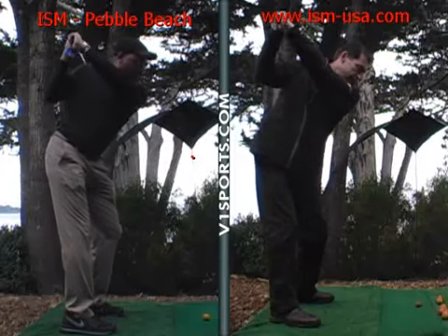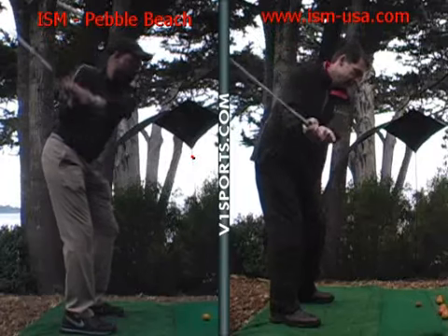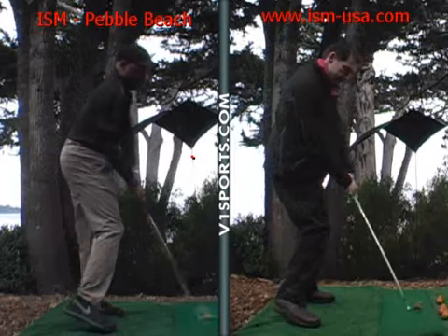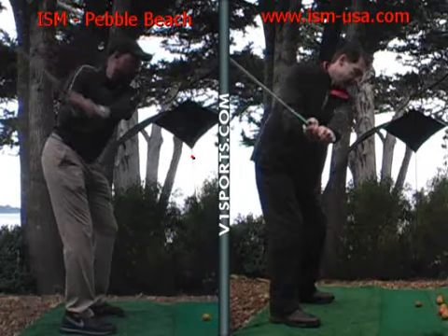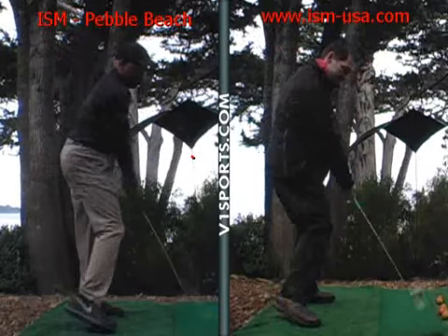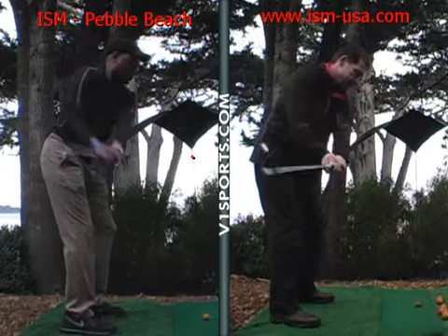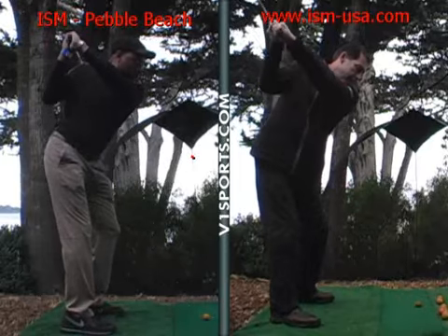Now you're changing the direction. See how that leg's straightening up a bit? I'm sliding. Yeah, a little bit. If we can get more rotation instead, you won't hit any fat shots that way. You can just get to where that knee stays in that same position. So the key is to keep the right knee in that position? Yeah.